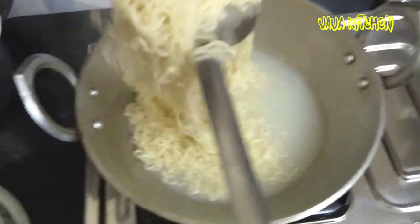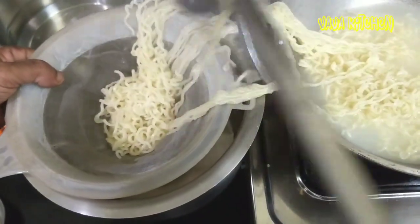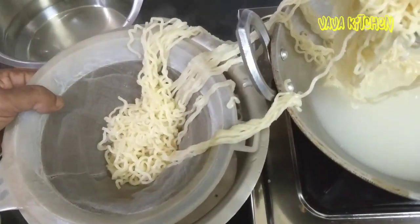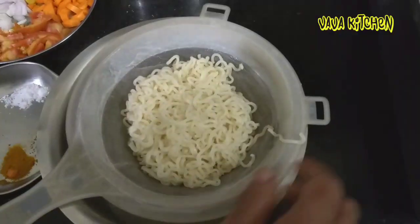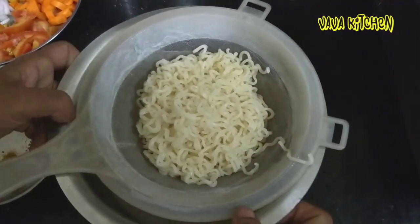Put it in the pan. Add it on the oil. Let the egg make this product.